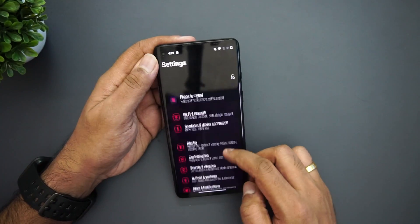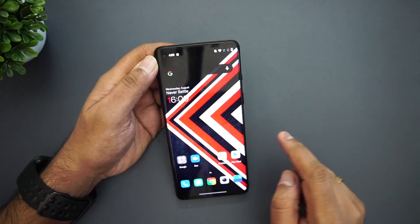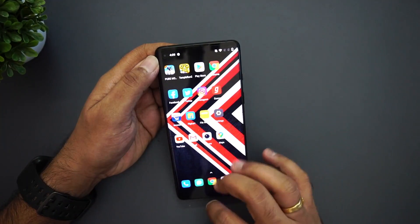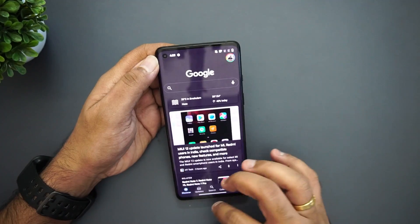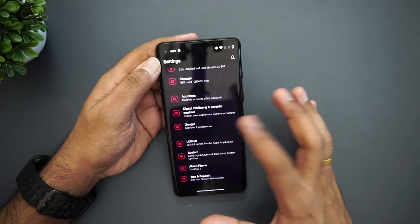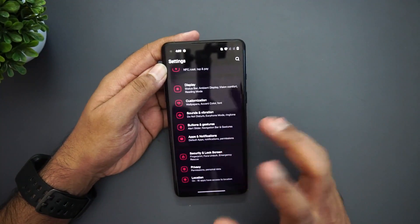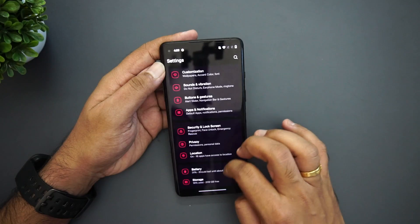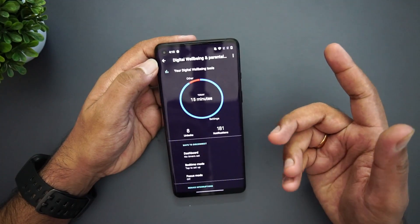In Buttons and Gestures, the navigation bar and gesture options remain the same. You can swipe to go back or swipe to switch between apps. Even as a beta version it feels quite smooth — no noticeable lag. The 90Hz display looks really good. Security and fingerprint options are similar to before. Under Battery, you have optimized charging but nothing major new. Digital Wellbeing and Parallel Control are also present.